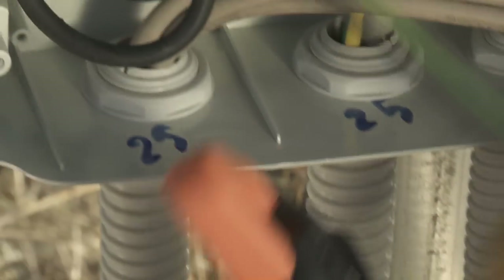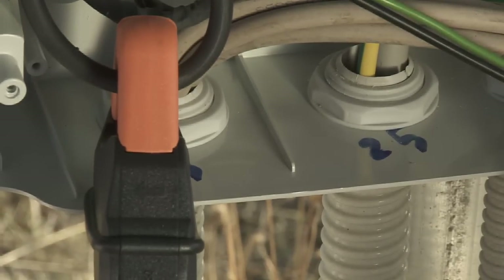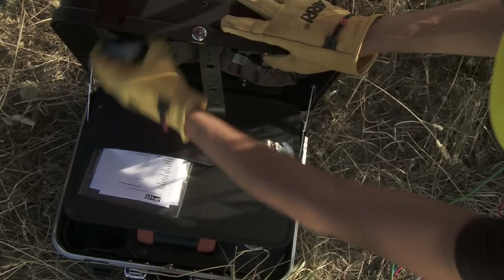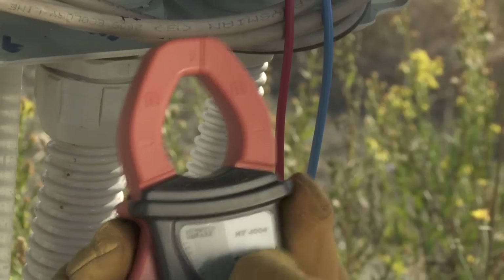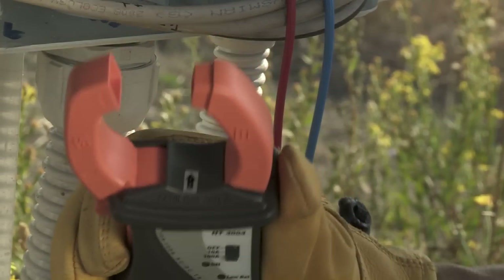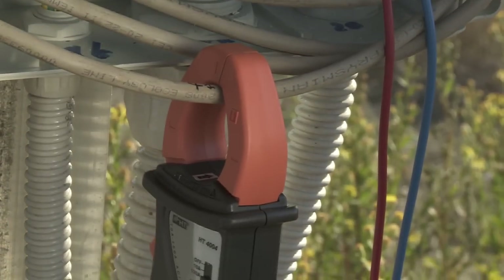In the case of a verification on a three-phase system, three AC clamp transducers are needed. After selecting the correct full scale, the DC amperometric transducer is positioned on the positive input pole of the inverter, respecting the direction indicated on the clamp itself.